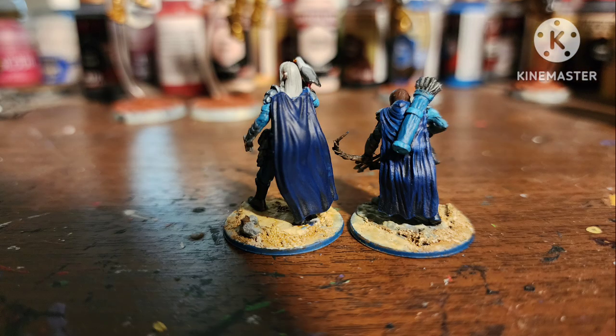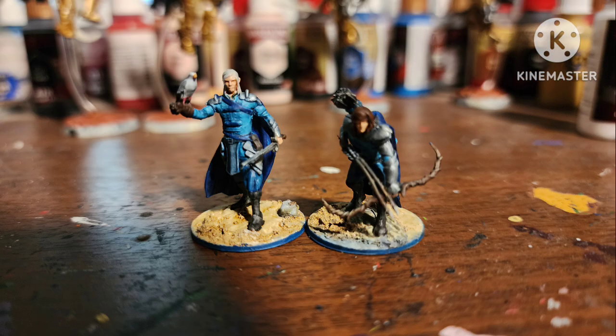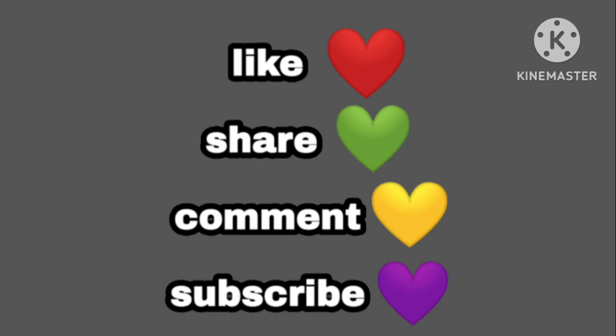But what do you guys think? Do you like how they turned out? Do you not? Or do you paint them any different? Hit me up in the comments below and make sure to hit the like button.